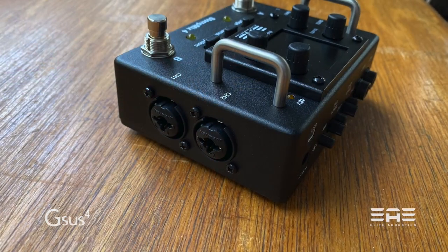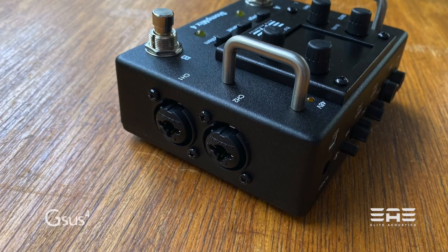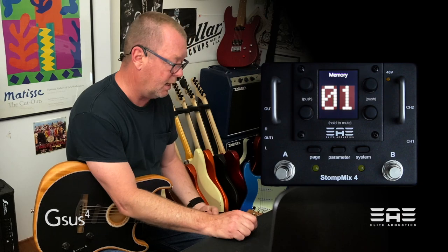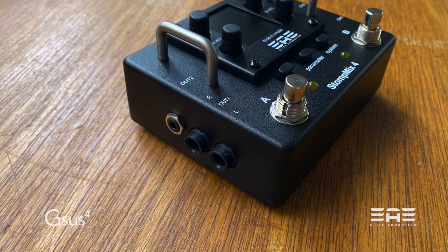Channel 1 and Channel 2 inputs have their own multi inputs — XLR or quarter inch inputs. On the other side you will find the main output left and right out, and they are quarter inch outputs.